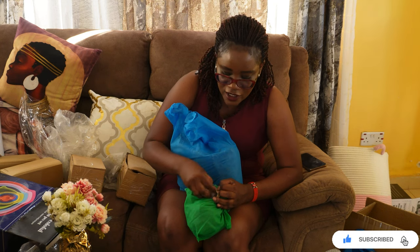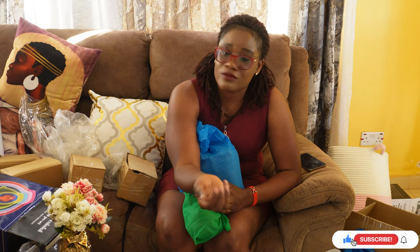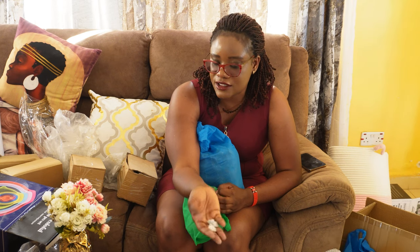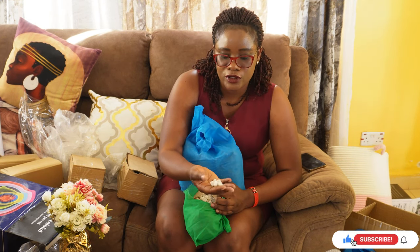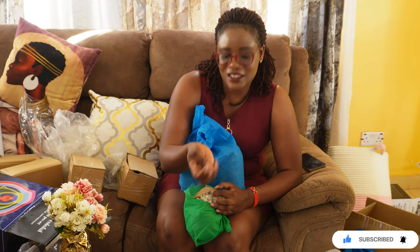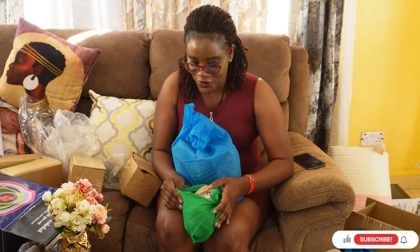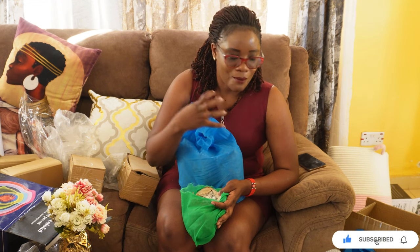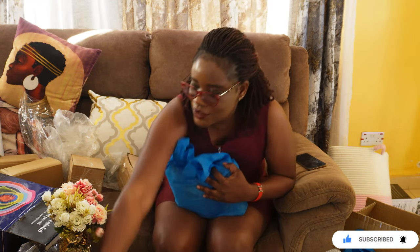These white stones/pebbles are for the balcony project. After we've put plants in the new vases, we're going to dress the flowers with these and it will just look pretty. Please subscribe to follow along for the balcony reveal because I've really invested a lot of time and resources in that balcony.